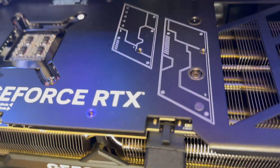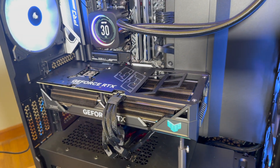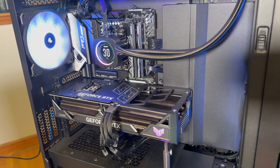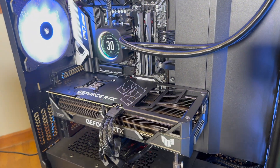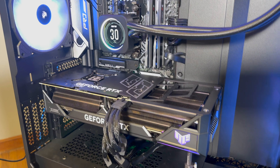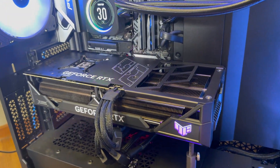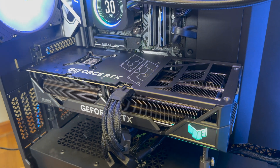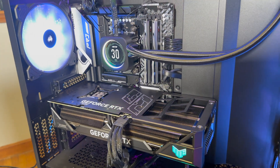I don't know if you guys can hear it, but this 4090 TUF has some pretty serious coil whine. It's definitely a lot more than the Gaming Trio had — probably about the same as what some of the more extreme 30 series cards have had, and definitely less than a 6900 XT Red Devil Ultimate I had.